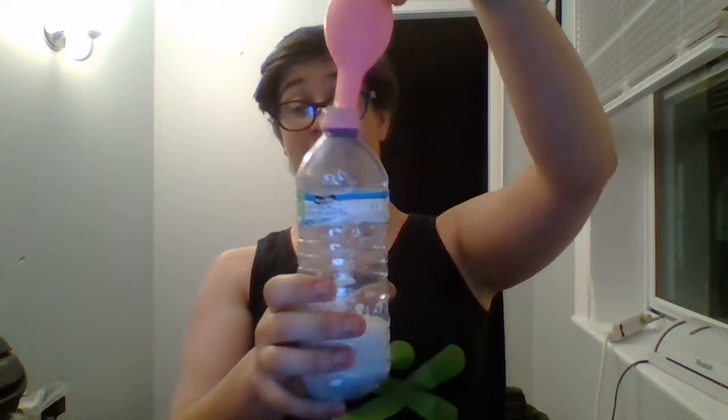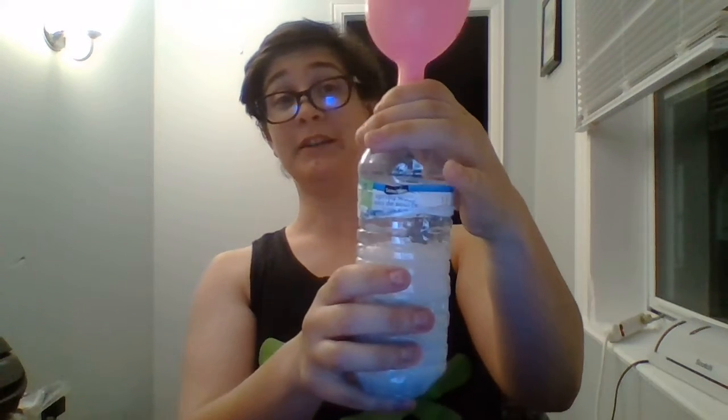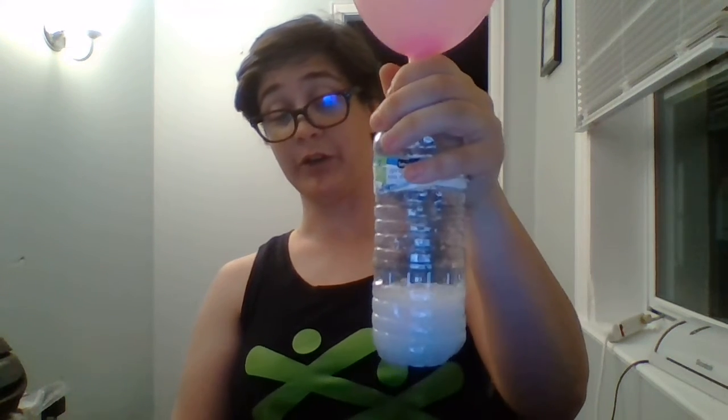Now comes the fun part. You're gonna pick up the balloon, hold on tight, and dump in the baking soda. It's gonna react with the vinegar, making your carbon dioxide gas, which fills your balloon. So you don't have to blow it up — science has filled it for you.